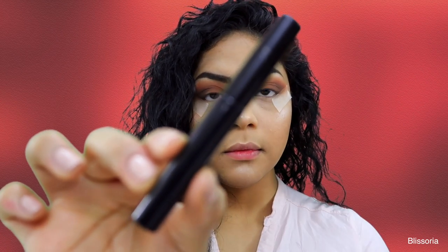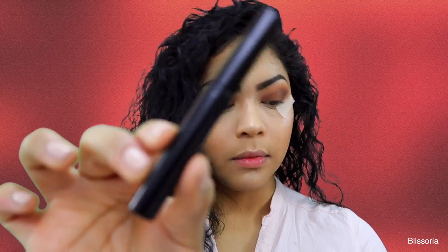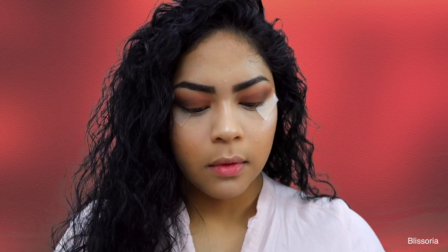Here I'm taking my favorite liquid liner which is from NYC and it's in the shade black, and like always giving myself a pretty dramatic wing.